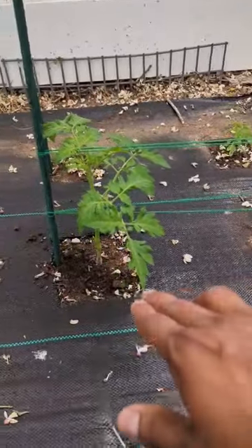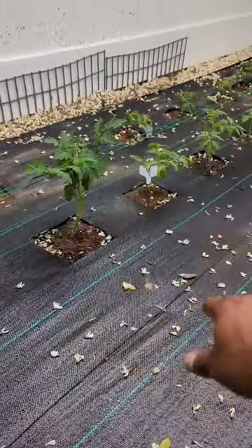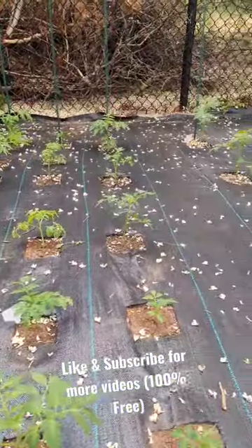I've removed the lower suckers and pruned all the bottom leaves. I'm going to show you guys in an upcoming video how they're growing and what my next step is.